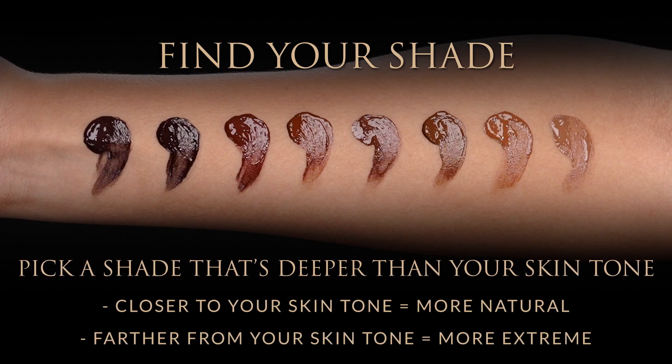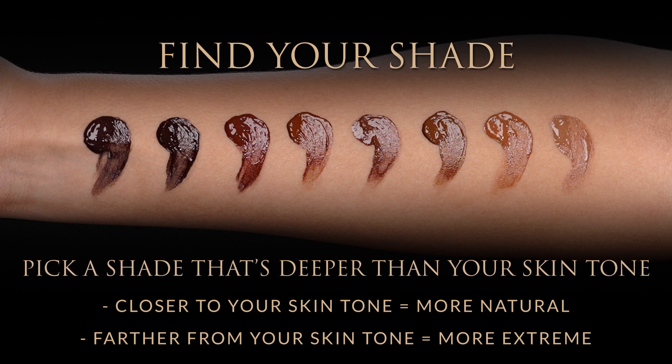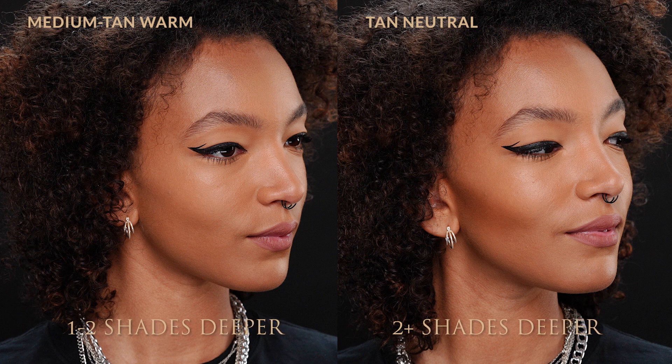The shade range is super versatile. You can go a couple of shades deeper than your skin tone if you want a natural looking contour, or a few more shades deeper if you want a more extreme contour.